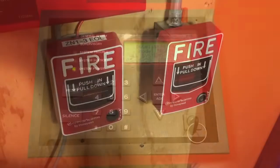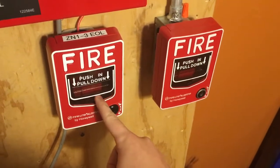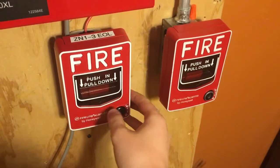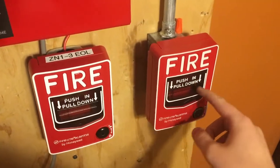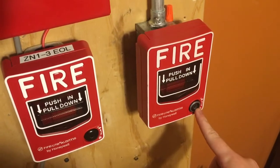Let's go ahead and take a look at all the devices. Right here on the left, we have a nice and standard Firelight BG12. And on the right, this is a Firelight BG12L. As you can see, it has the key lock there.